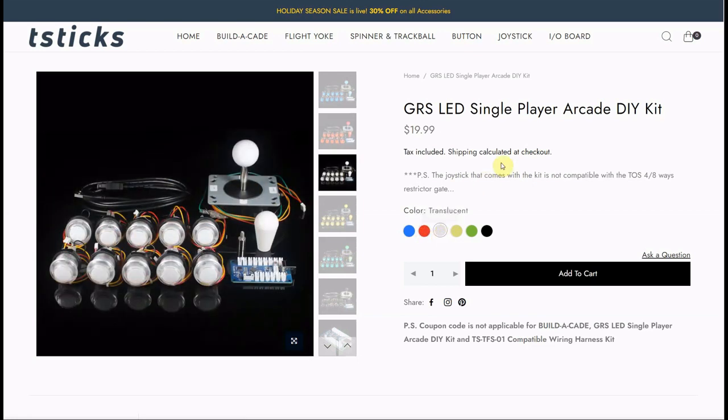That's really it — it's $19.99, available on our website right now. If you want to upgrade your Arcade 1-Up or your home arcade machine, or if you have your own kit you're working on and you want inexpensive but high-quality joystick and buttons, the GRS single-player do-it-yourself kit is the way to go. These are my 1-million-press buttons with gold-plated switches for very good contact and very good response when the buttons are pressed.